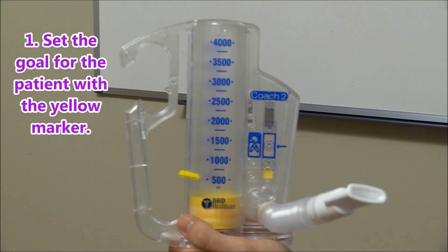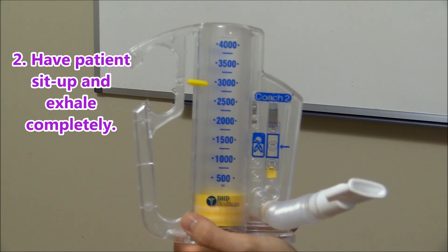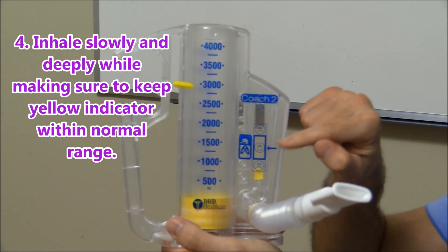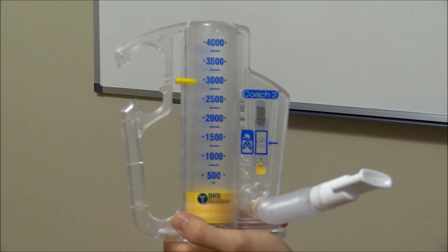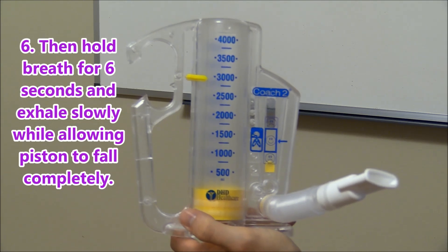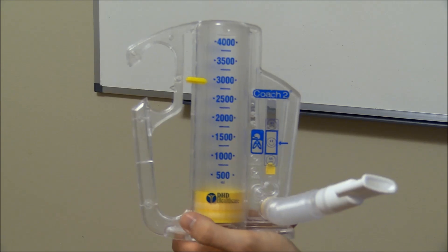Now let's look at the right way to use the incentive spirometer. First, set the goal for the patient using the yellow marker. Have the patient sit up and exhale completely, then seal their mouth around the mouthpiece tightly. They will inhale slowly and deeply, keeping the yellow flow indicator within the normal middle range — not too high or too low. The piston will rise as they inhale as deeply as possible until they can't inhale anymore. Then they hold their breath for six seconds, exhale slowly, and allow the piston to fall before repeating. They should perform this at least ten times every one to two hours while awake.